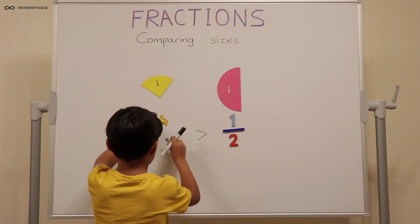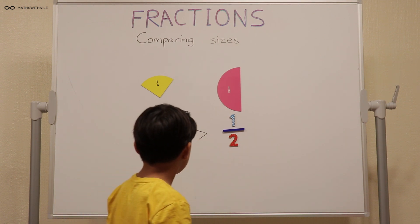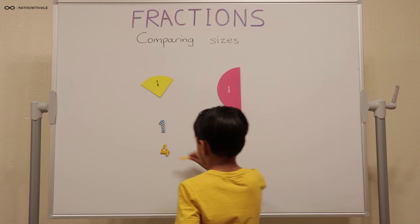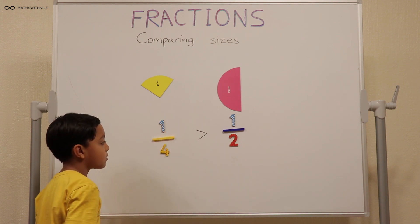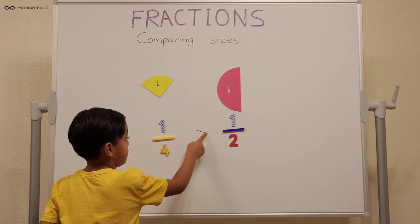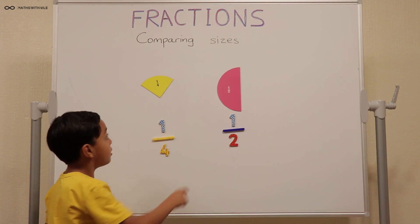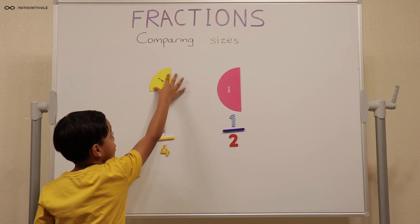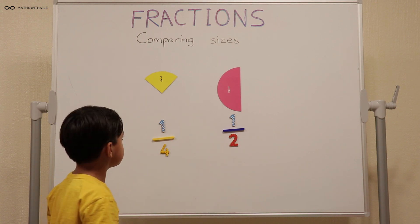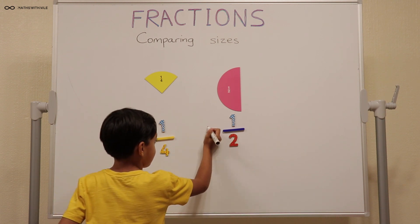One out of four. Is something missing? Yes, the line. Okay, check the sign to compare the sizes of those fractions. Oh, this has to be the other way around. Because it's one fourth, and two of these makes this. So which one's bigger? Less than sign — this way.